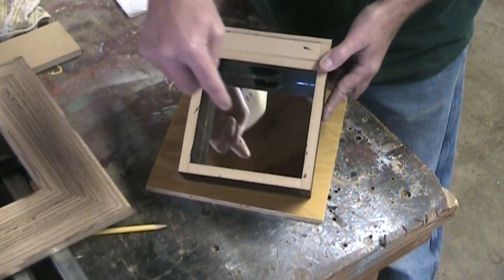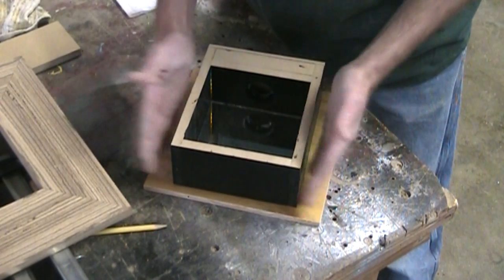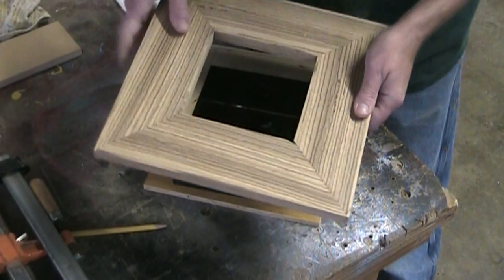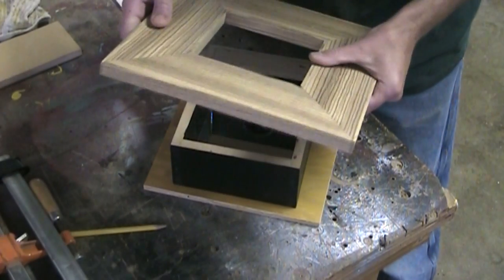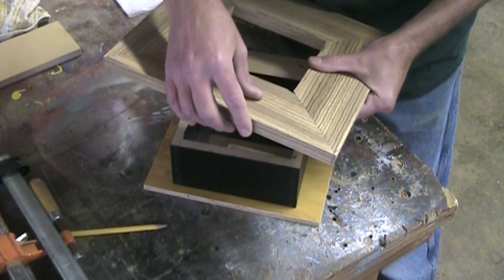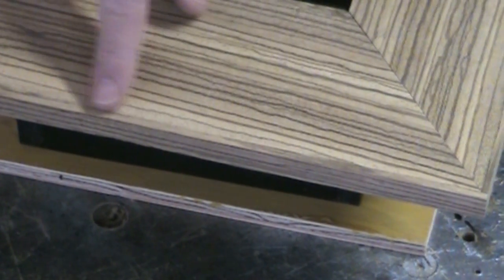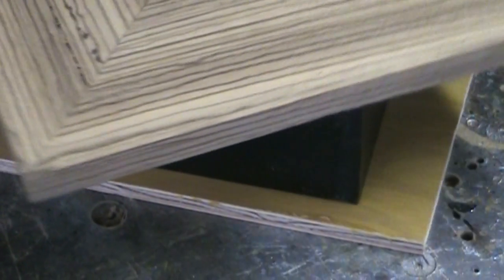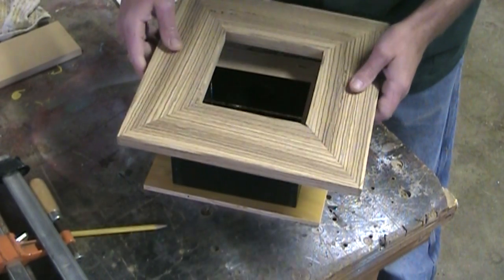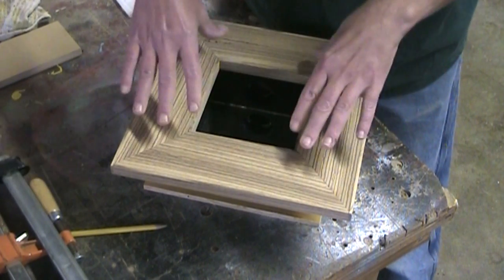The shadow box is complete with that mirror epoxied in there and the insides and outsides all painted black. I've gone ahead and finished up this frame — I applied those strips to the outside of the frame and they look pretty good. You don't really notice them because the wood is so highly figured. So now all I need to do is lacquer the frame and then I'll glue it on up.